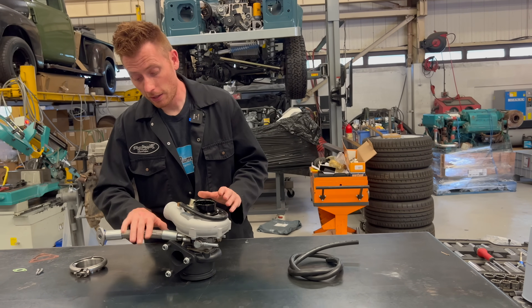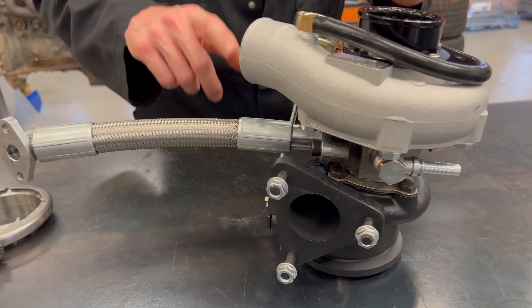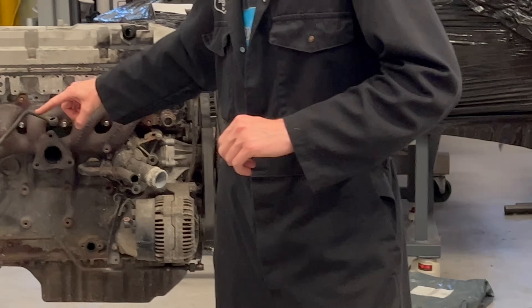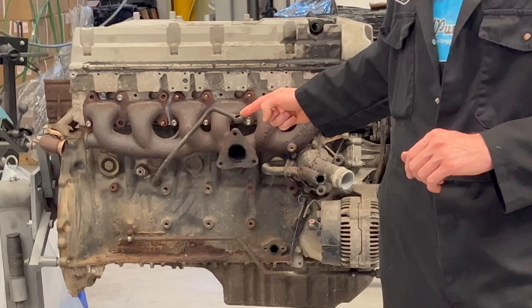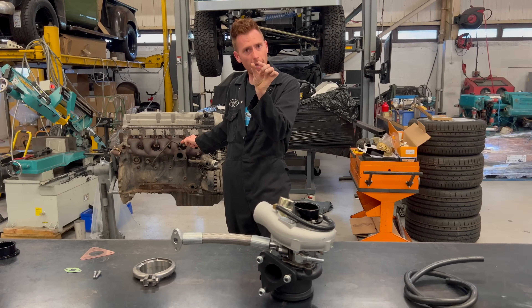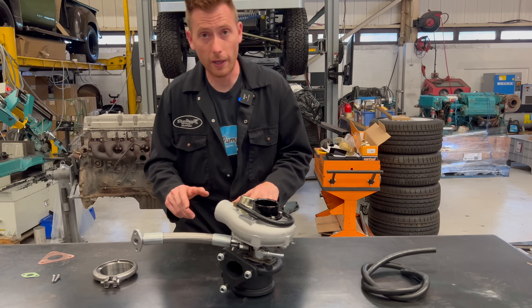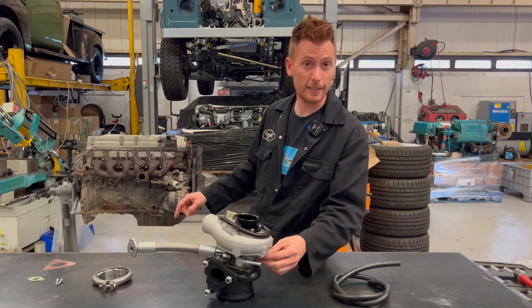The next thing you're going to notice is this return pipe. We've had to do a modified return pipe because with the new core, the original return pipe just wouldn't fit. The turbo feed line, which you can see in the background here — as long as it is the banjo version hard line, it'll fit absolutely fine with this application. If you have the other type, which is like a flare nut, that won't work unless you get yourself a male-to-male adapter. If you have that version, it comes with a banjo — it's a direct fit.